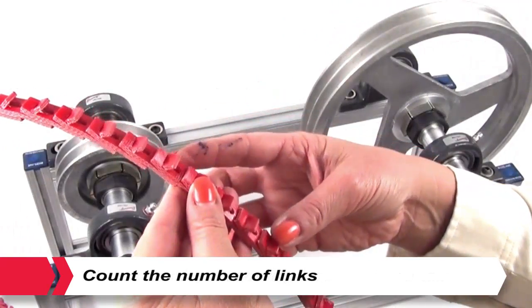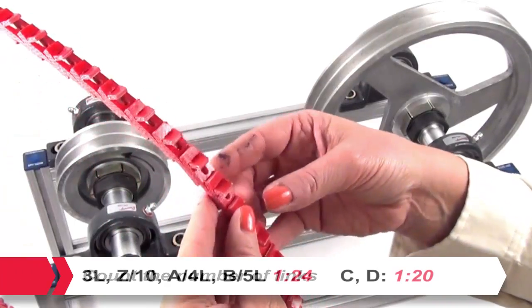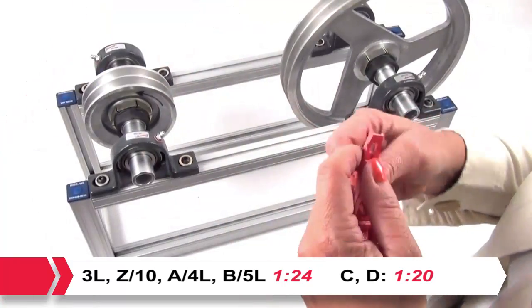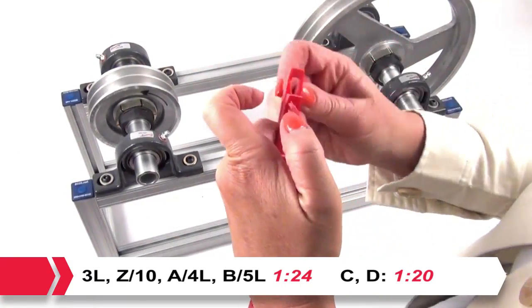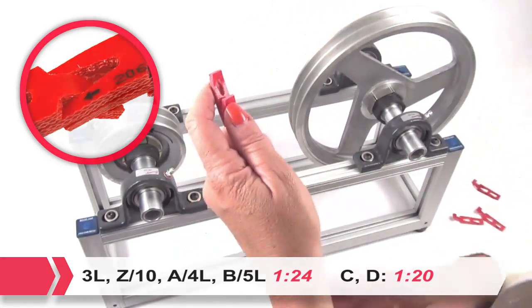For the correct installed belt length and to ensure optimum belt tension when running, count the number of links and remove one link for every 24 for all cross sections except C and D, which is 1 in 20. To aid in this process, every tenth link is designated with an arrow.